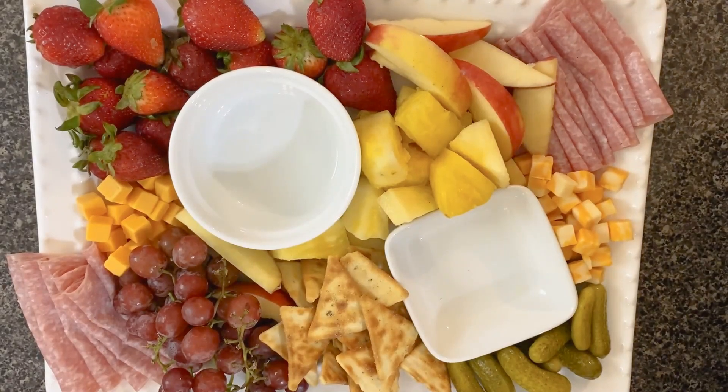Hey friends and welcome back to my channel. My name is Kayden and today I'm going to be showing you how to set up a charcuterie board.